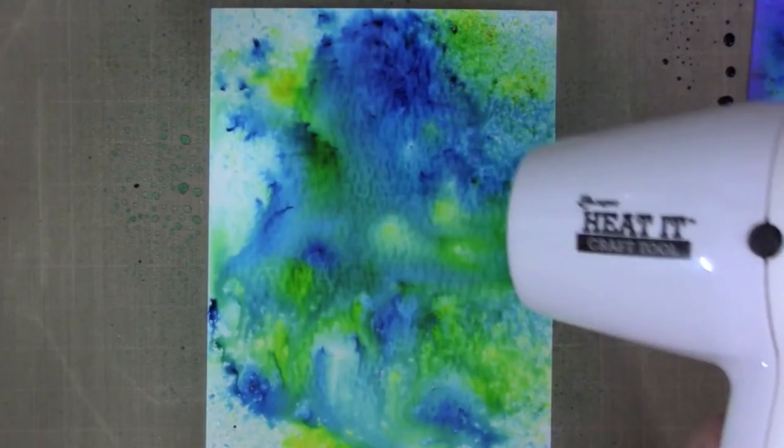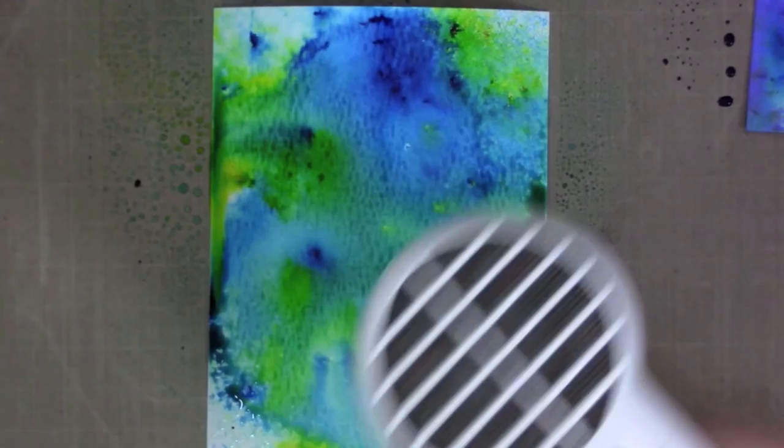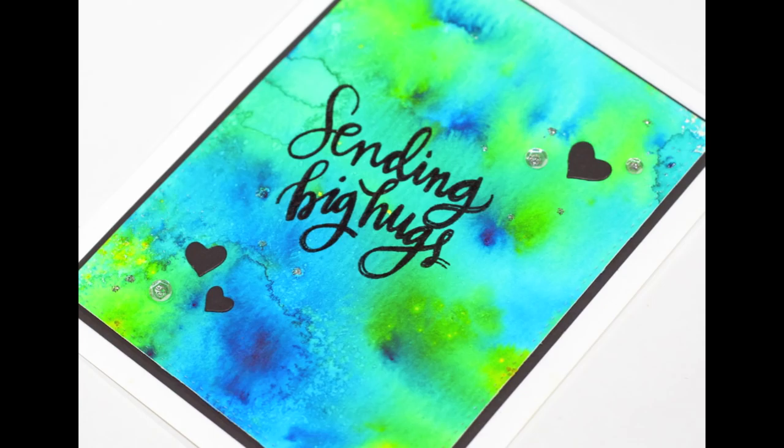Now I'm using my heat tool on this one. I'm moving the colors around — I didn't want it really dotty and concentrated, I wanted them to blend a bit more. So I added some heat to dry it, and there was still a small wet area with no yellow in it, so I went ahead and added a little more color.